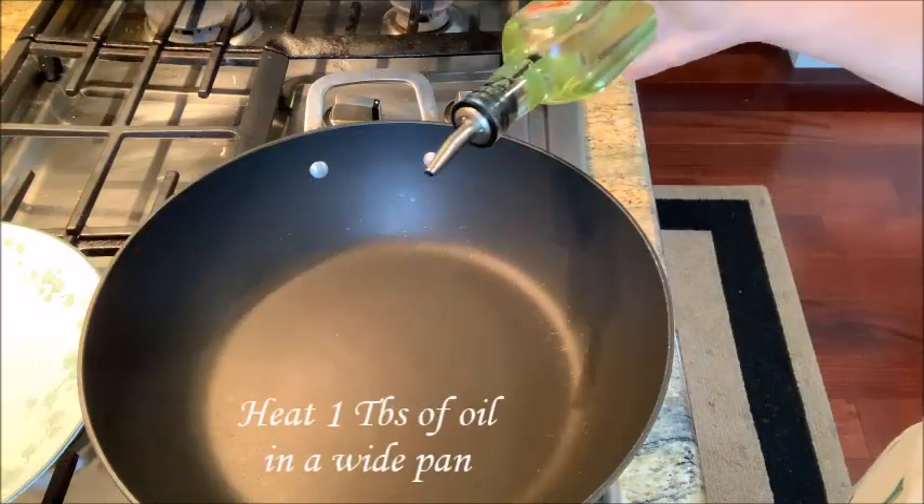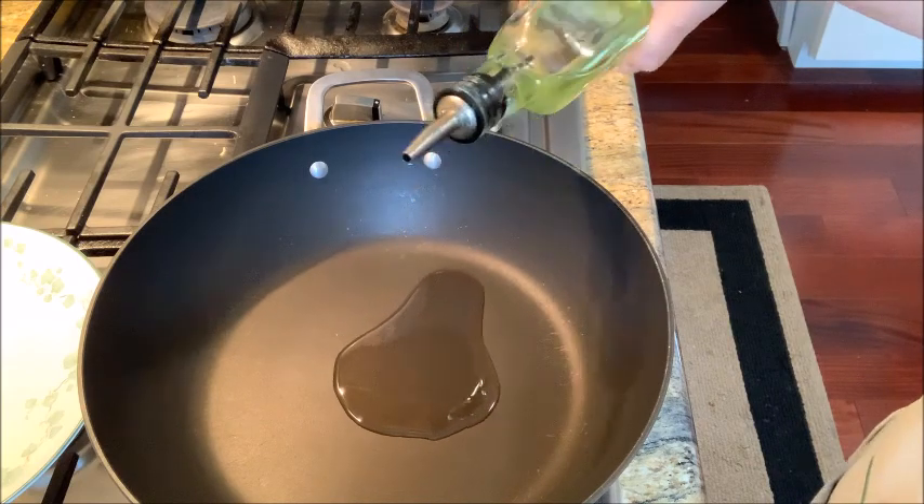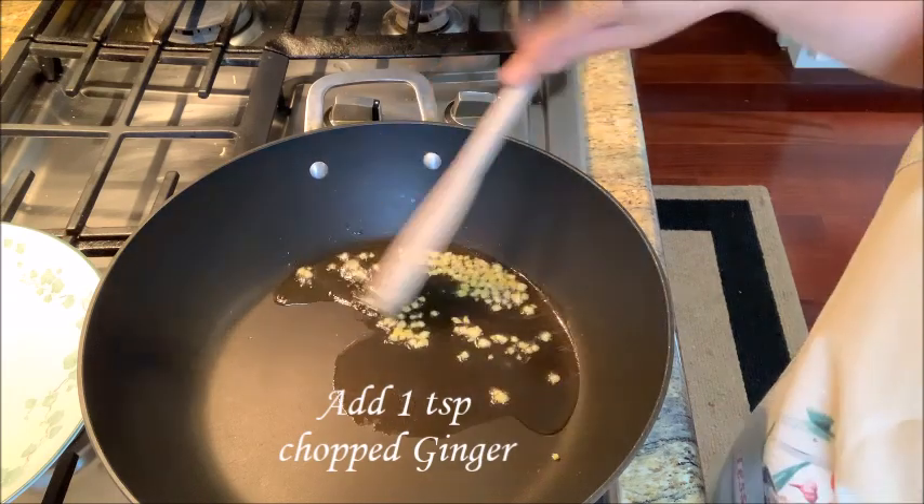1 tablespoon of oil. Add 1 teaspoon of ginger.